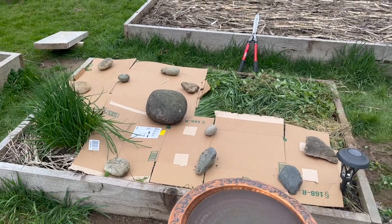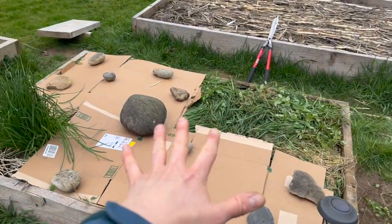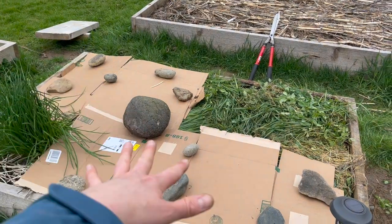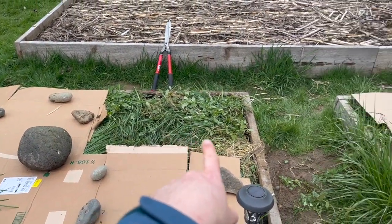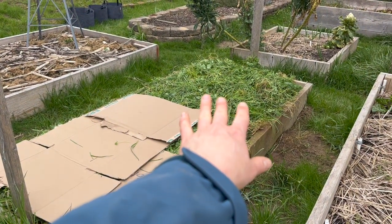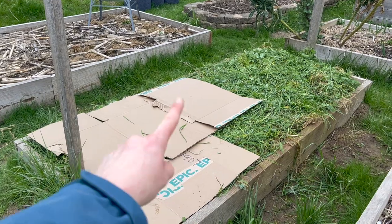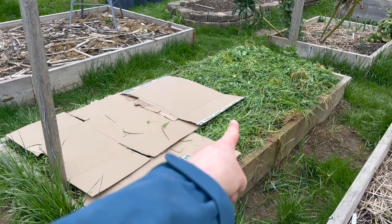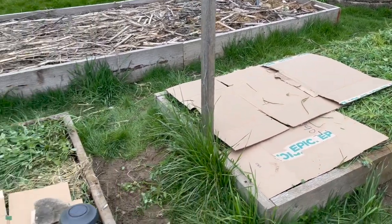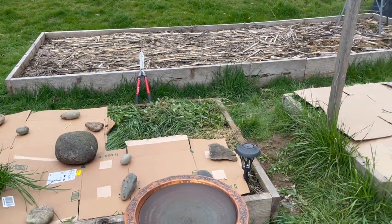So here's where we are. This section of my crimped/rolled bed is covered with cardboard. Then this is the section I chopped — we're going to see how it does without being covered, and here we're going to see how it does being covered. I'll add a few rocks and probably one more piece of cardboard. These beds are set and we're going to come back and check on them in three to four weeks.